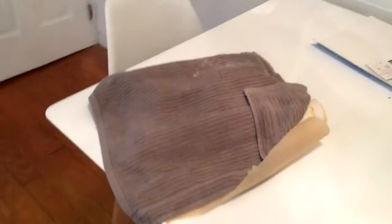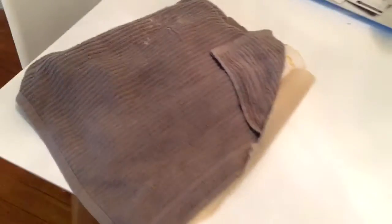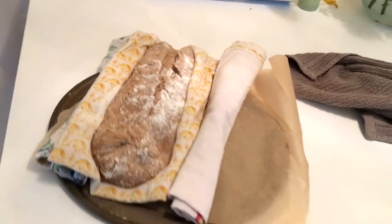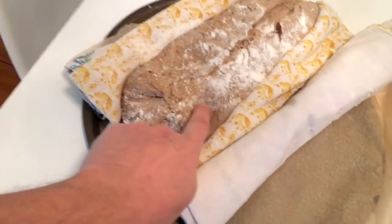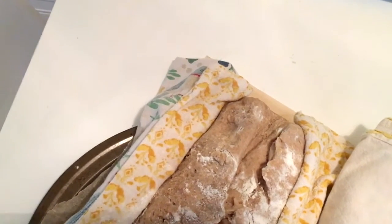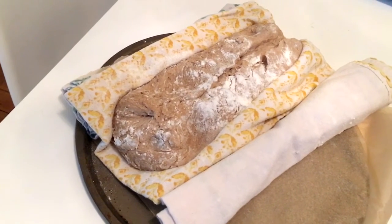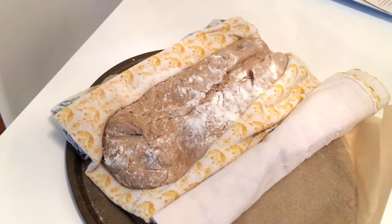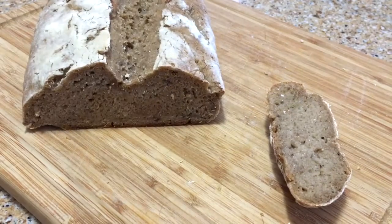So I left it in a warm place — on top of a radiator — for two-plus hours. This looks pretty good. The test is that it springs back when you poke it. It's pretty unspringy, but this thing's been proofing for a good five-plus hours, so I'm going to go ahead and bake it.